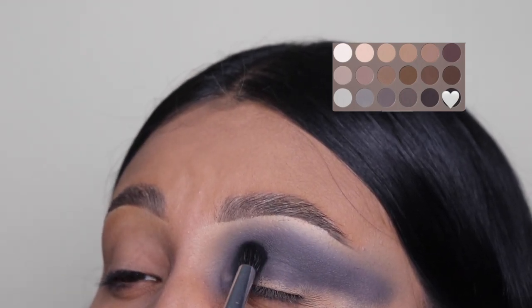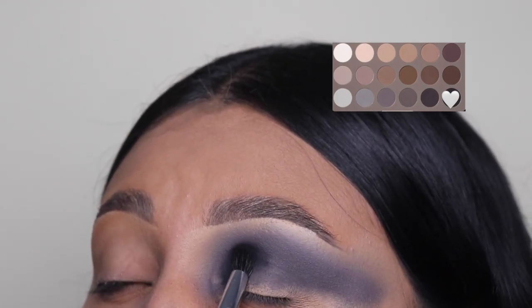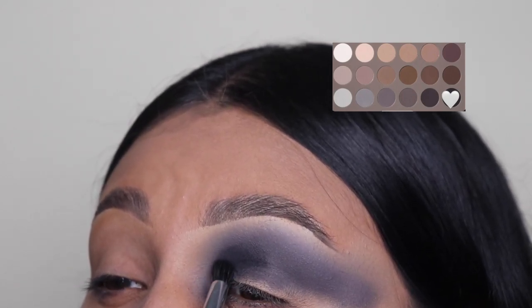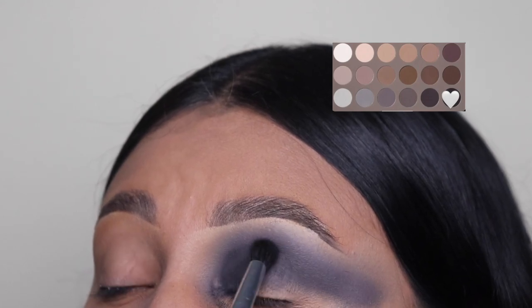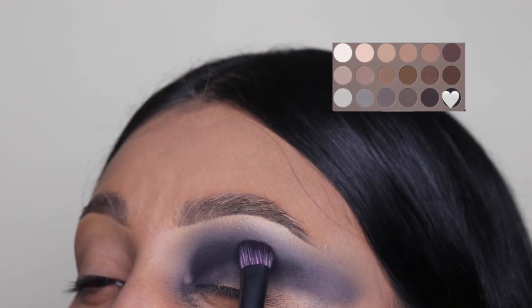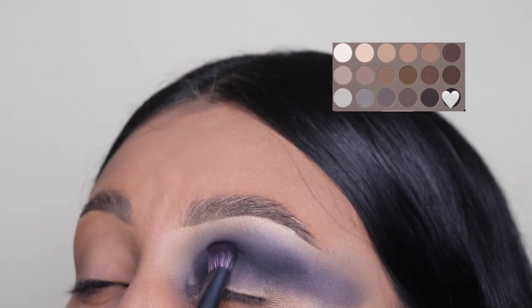Next we're going to be going in with this very dark black eyeshadow. I'm only keeping this strictly on my crease and maybe even on my lid, but do not cover up the other shades that we used above. We are also going to be dragging this dark shade all the way to the outer corner as well.